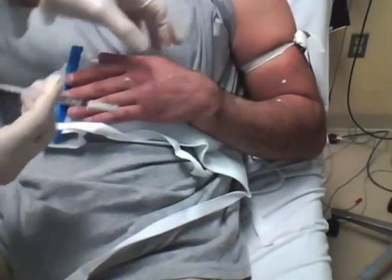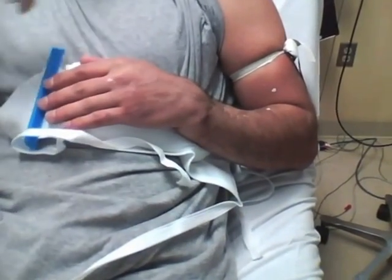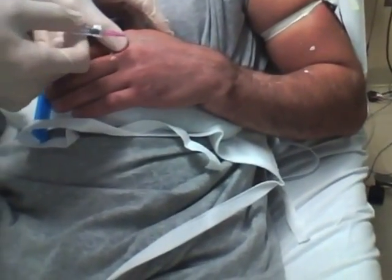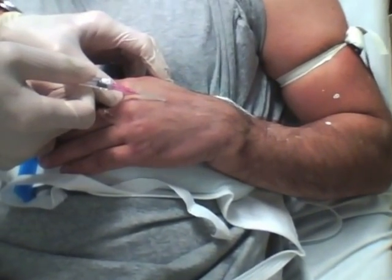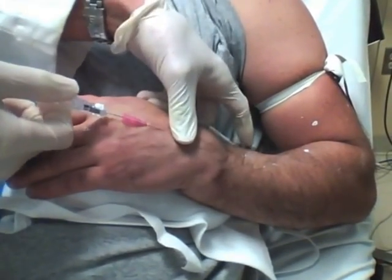Once the solution is prepared, an intravenous catheter is placed in the affected arm. It can be placed above or below the injury — it really doesn't matter. It's generally a good idea to raise a little wheal of lidocaine prior to placement of the intravenous catheter. The catheter is inserted like any other intravenous catheter and converted to a saline lock with an access port, then taped into place until you're ready to inject the lidocaine solution.